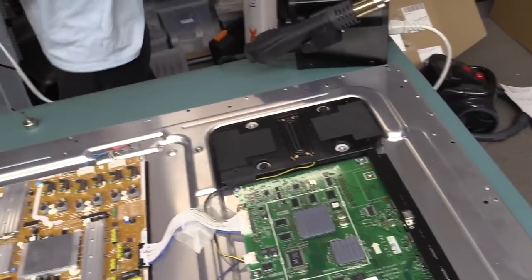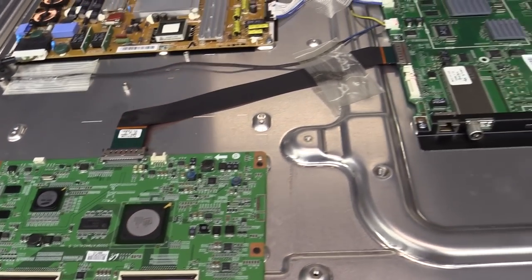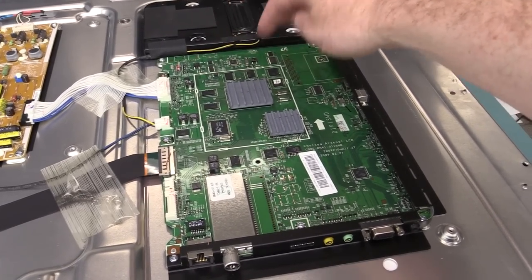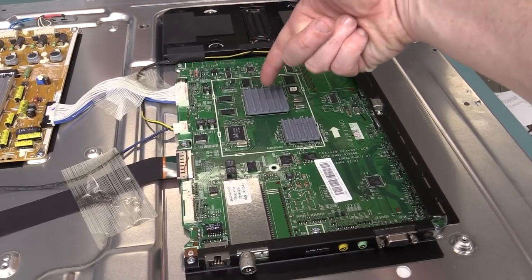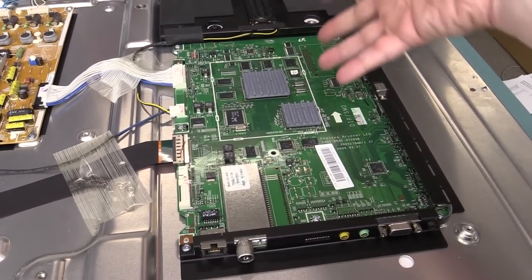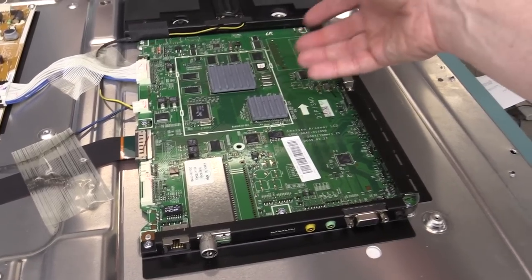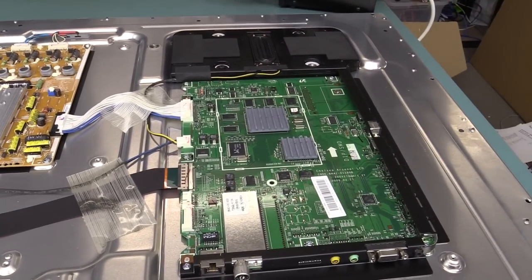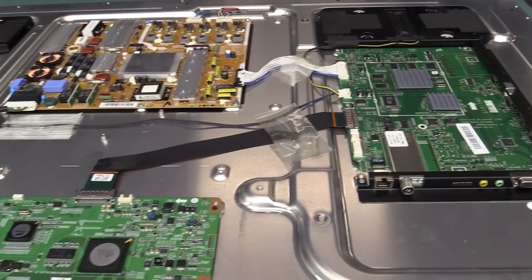We've got to choose something — either the Tcon board or the processor board. And of course we're going to choose wrong; Murphy will ensure that happens. Tcon boards are more popular failure modes by far, the most popular. But we do suspect something on the processor board because we were tapping around here and made a difference, and we were freezing around here which also made a difference. So we think it's either the ASIC or the BGA memory chips in there. They're actually easy to reflow — we don't need a pre-heater or anything — we'll just pre-heat on the top a little bit then go in for the kill.